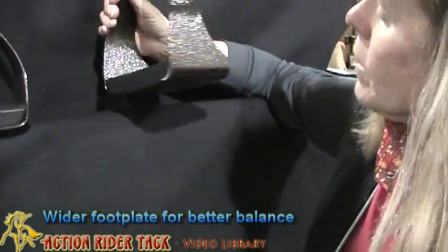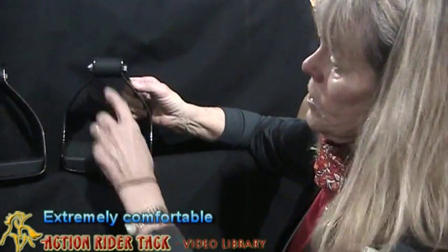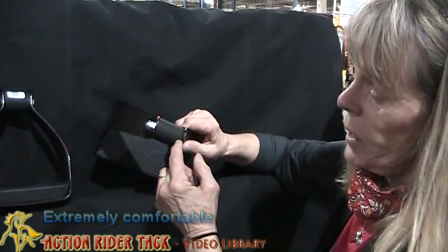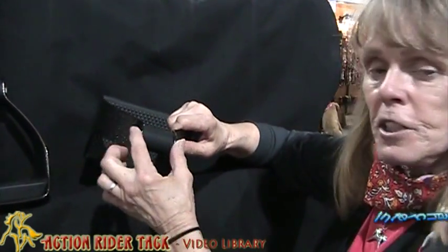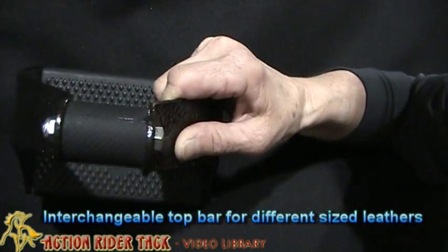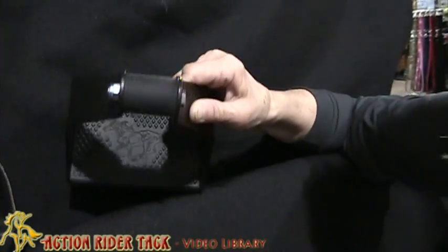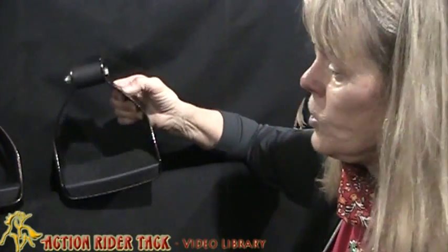Now, they're bulky as all get-out, and I always tell everybody they're pretty ugly, but comfort comes first. The other thing about the stirrup is that it has a top bar. You can change the top bar to different widths, depending on whether you have a 2-inch leather, a 1-inch leather, or you have fenders. So we can swap these out and make them whatever size you need for your situation.